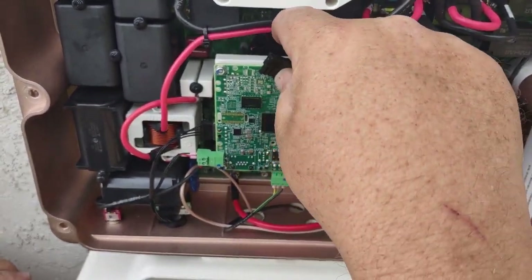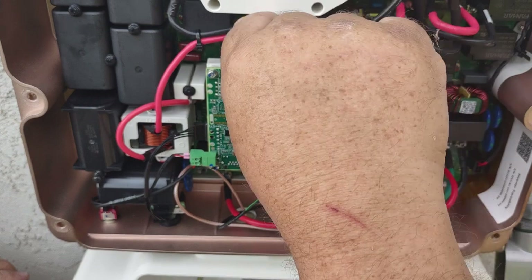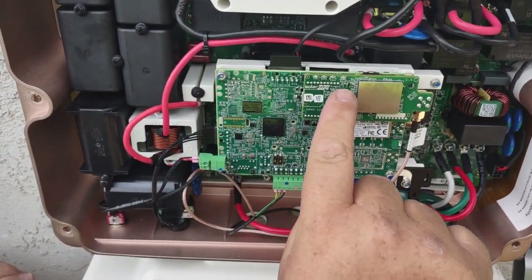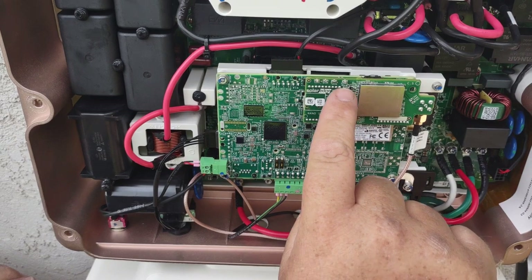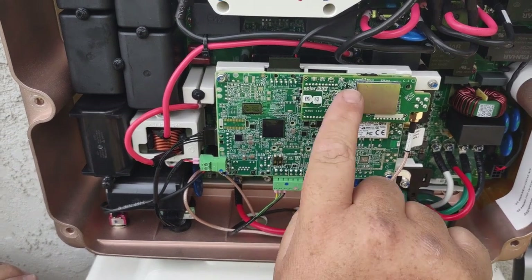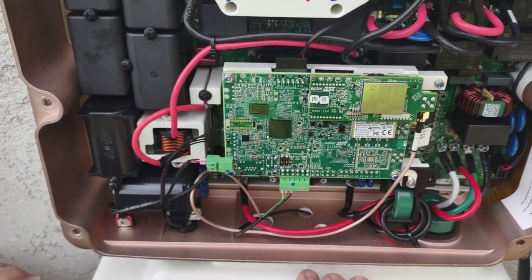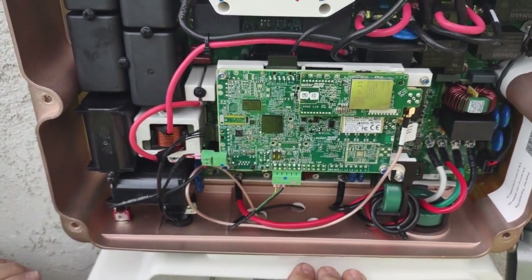We're going to push these two wires back, making sure we're not touching anything else in the panel — just with the back of our finger. Go ahead and slide that back in. You're going to see three little green lights eventually come up, and there's usually a blue and a yellow light on the LED board across the top, depending on what's going on. That is how to replace a cell card.